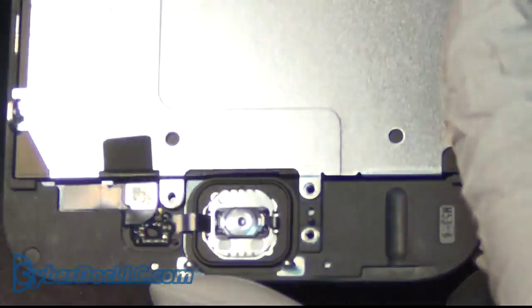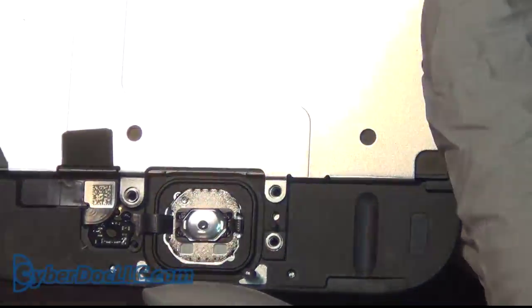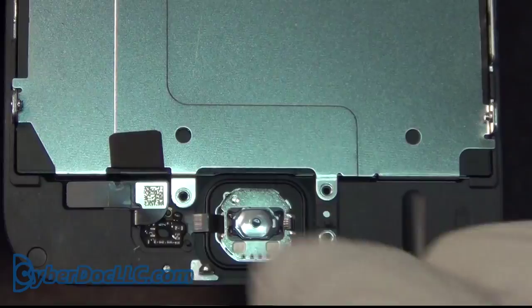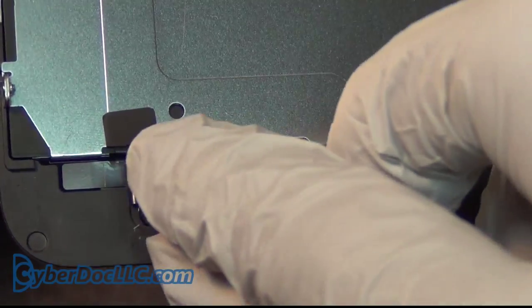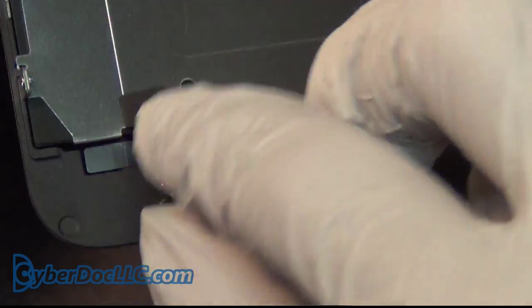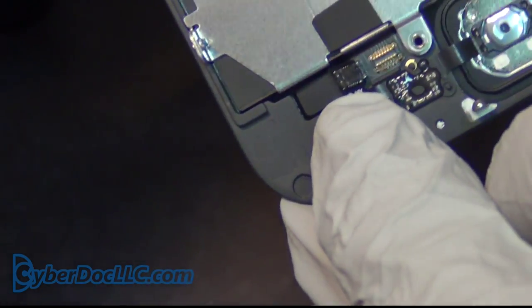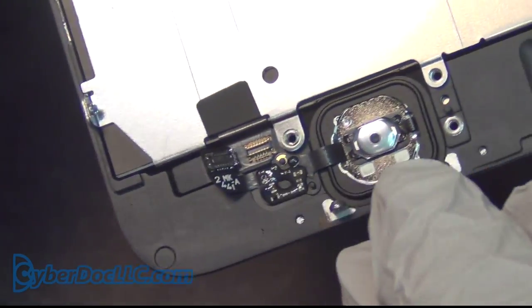So there you go. This is the home button. To remove it, there is the FPC connector here — use your fingernail, even with a glove. You want to use your fingernail for this: wiggle it in and just pry upward, and that's it, simple as that.